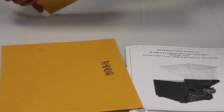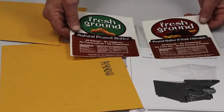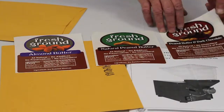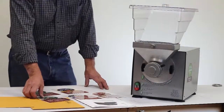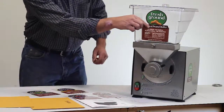The envelope included in the carton with the plastic chute contains pressure sensitive permanent decals that are intended to depict the types of products that can be ground in your PN2 nut butter grinder. Once you've determined what type of product your nut butter grinder will be dispensing, you can remove the plastic label from its backing and then place it on the front of the chute.